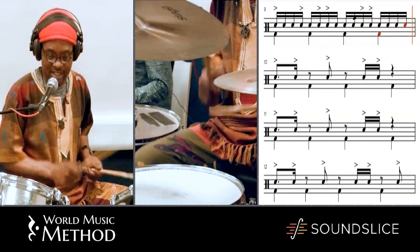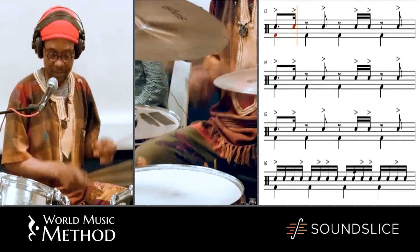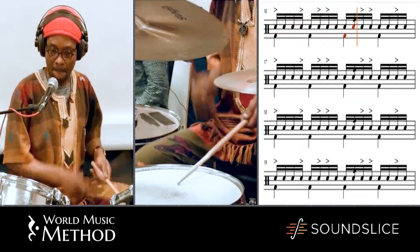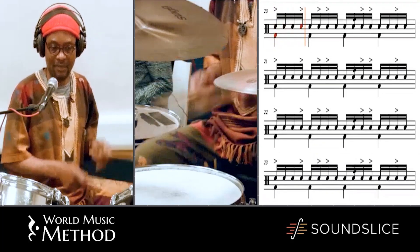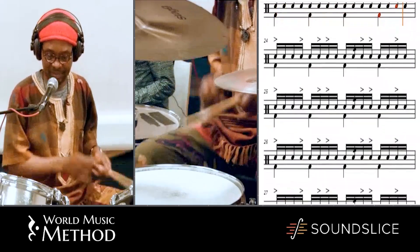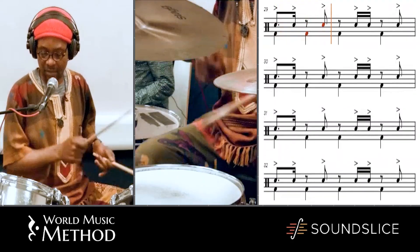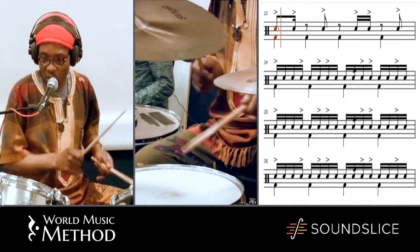Without ghost notes — that is just very dry. But when you mix now with ghost notes, you can hear the difference. Without ghost notes. With ghost notes.